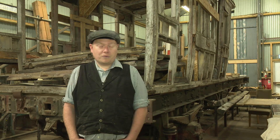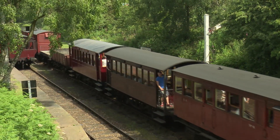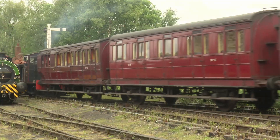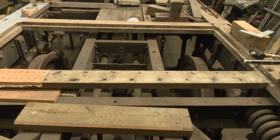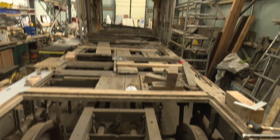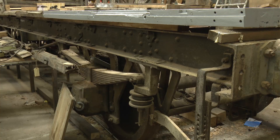Our carriage fleet is a bit different from most preserved railways in the country. Back when preservation got underway in the 50s, 60s, and 70s, most people just went to British Railways and bought their discarded rolling stock. We decided from the outset that that's not what we're about, so we went out and made the trouble of finding much earlier vehicles. The carriage behind us, in terms of condition, is probably a lot worse than some we've restored, but in terms of its history it's pretty typical.